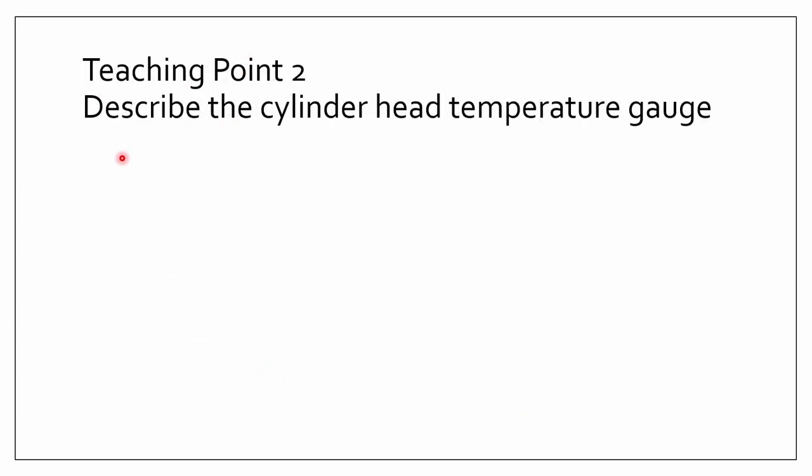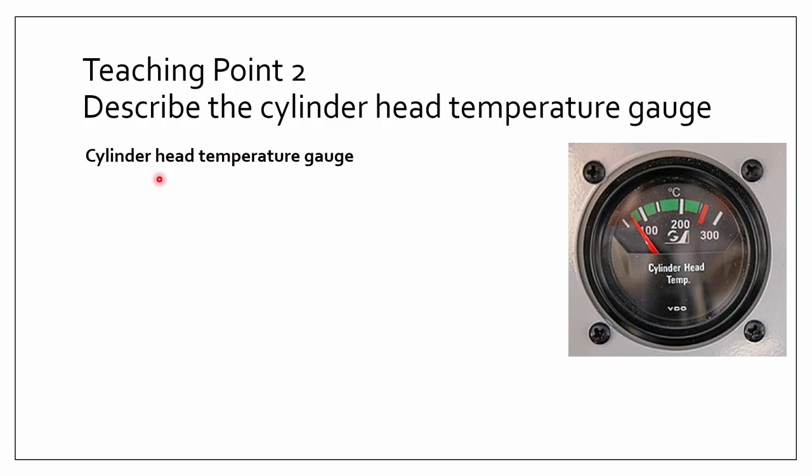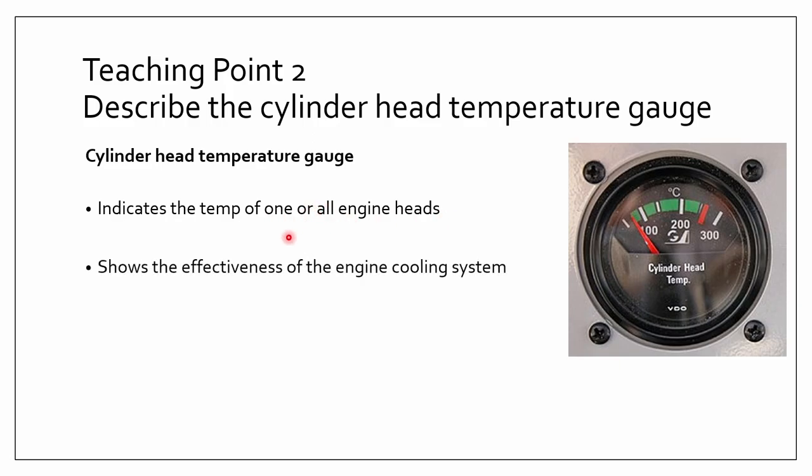Next, in teaching point two, we'll be talking about the cylinder head temperature gauge. The cylinder head temperature gauge indicates the temperature of one or all of the engine heads, depending on how many engines you have. Basically, it helps show how effective your engine cooling system is.